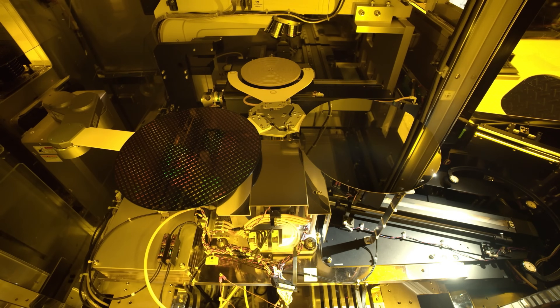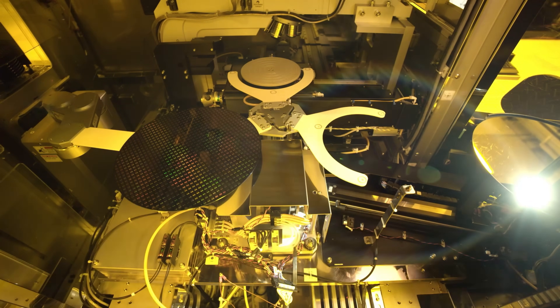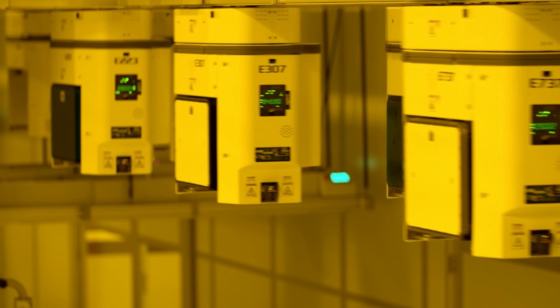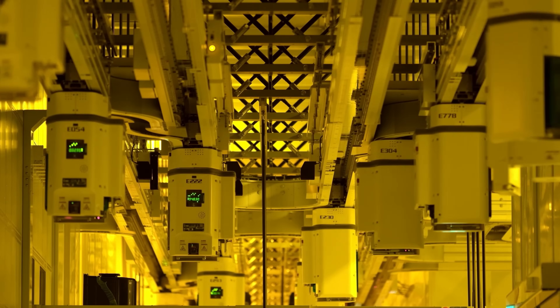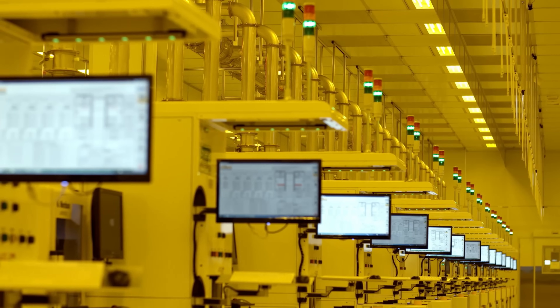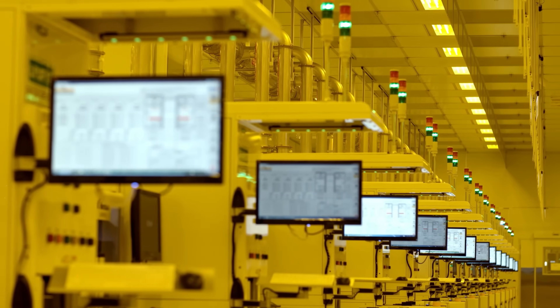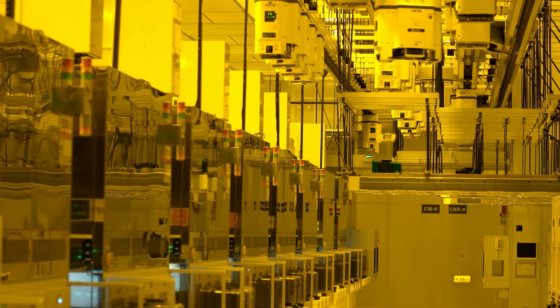In the past, this manufacturing process has been like a relay race, with wafers being passed from one machine to the next for each step in the process. But as our technological demands have grown, we've realized we need to upgrade from a relay to a triathlon, where one machine completes multiple stages one after the other. This is where the complexity ramps up even further — a chip factory is filled with machines that all have to fit together in a highly orchestrated, space-efficient manner, a bit like the world's most complicated and expensive game of Tetris.